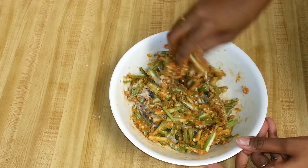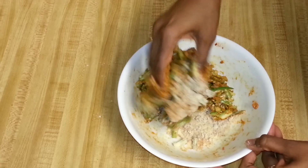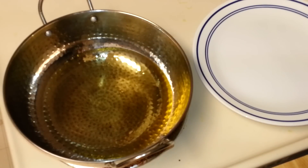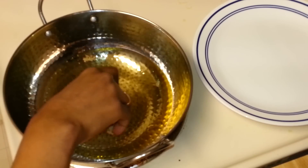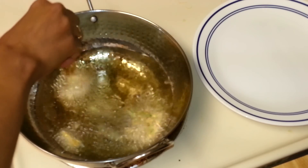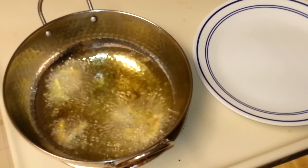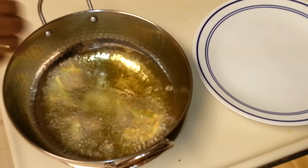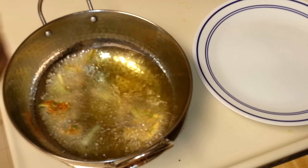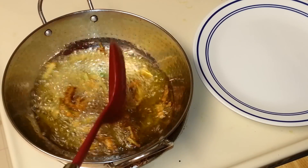Now I'm going to deep fry the okras. This is like pakodas — you can have it with rice and dal or even with chapati. I'm going to fry the okras now. You can drop them in this way, and fry until they are nice golden brown and crispy.